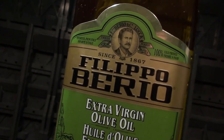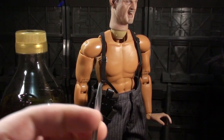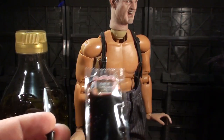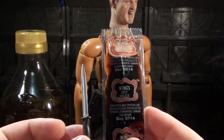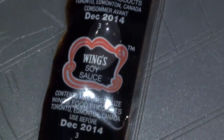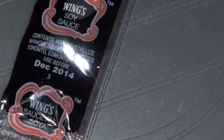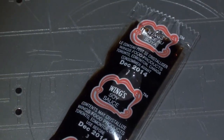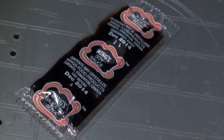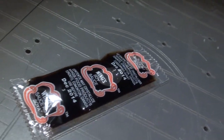Moving in to take a look at size comparisons with his accessories, his epic signature knife is about the same size as a packet of Wings Soy Sauce. Wings! A finely crafted mixture of crystallizable contents, brought to you from Toronto, Edmonton, Canada — a real Canadian product. Wings Soy Sauce: when you need your sauce to have a little bite, make it Wings!